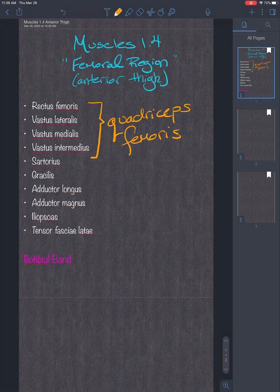Welcome to Muscles 1.4 where we'll discuss the femoral region, specifically the anterior thigh: rectus femoris, vastus lateralis, vastus medialis, and the vastus intermedius.